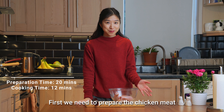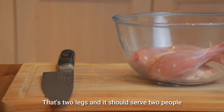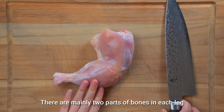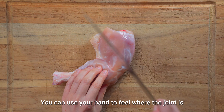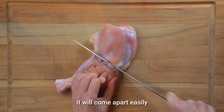First, we need to prepare the chicken meat. Today I'm using about 350 grams of chicken leg meat — that's two legs and it should serve two people. You can also use chicken breast, but personally I prefer the leg meat because I think it tastes more juicy. I've already got rid of the skin. There are mainly two parts of bones in each leg and we'll take them out separately. You can use your hand to feel where the joint is and cut through the gap using a sharp knife. Once you find the right place, it will come apart easily.